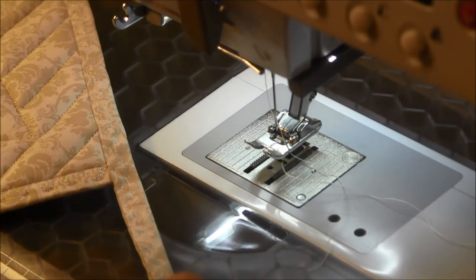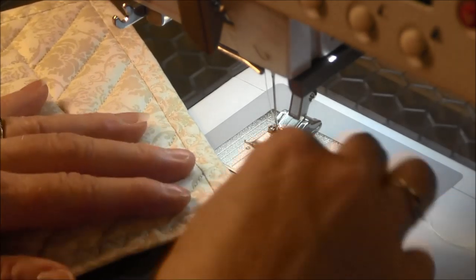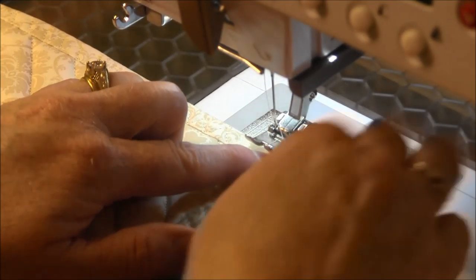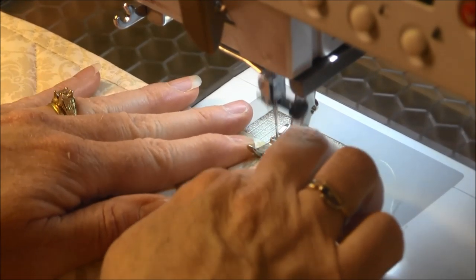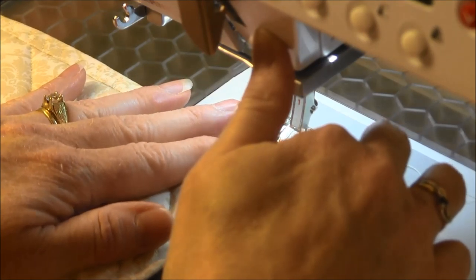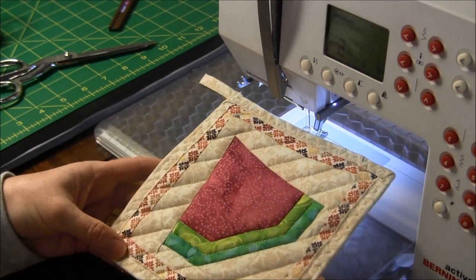For the last step I'm going to make the loop. I'm going to flip it over and change to a zig-zag stitch that's pretty close together. Then I'm going to zig-zag over the raw edge, and go back also to reinforce it. So now the pot holder is finished and the binding is on and you didn't have to hand sew any of it.